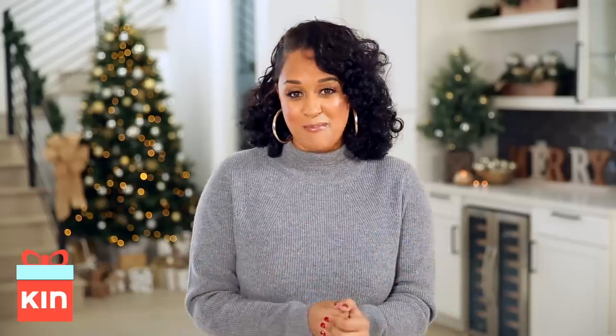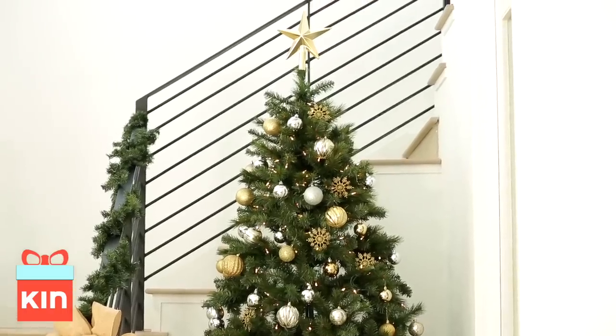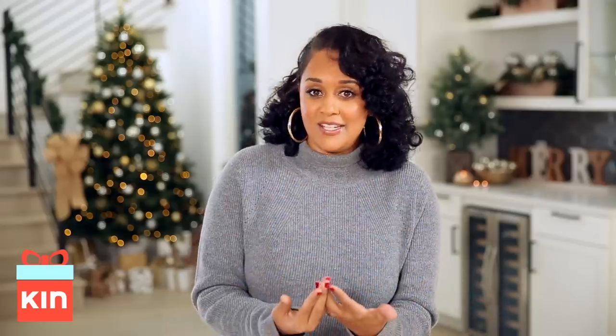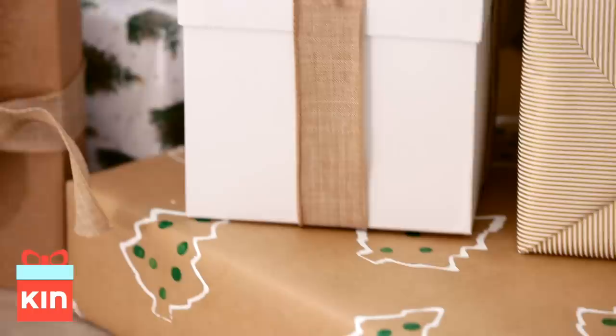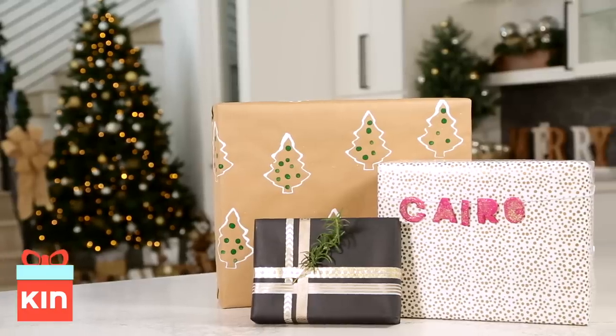I love making my own wrapping paper. It's Favorite Things Week on Holidays with Kin, and all the channels will be sharing their favorite things during the holidays. If you want to check out those ideas, make sure you click the playlist below. But for now, I'm going to show you three different ways on how to DIY your wrapping paper.